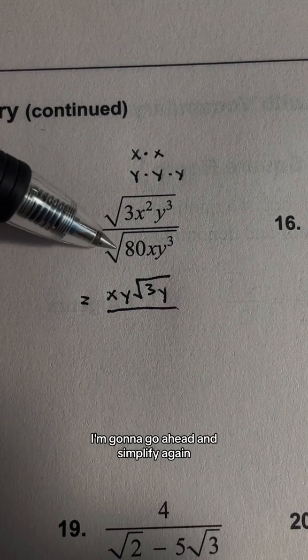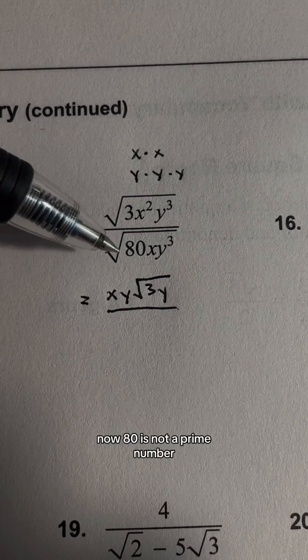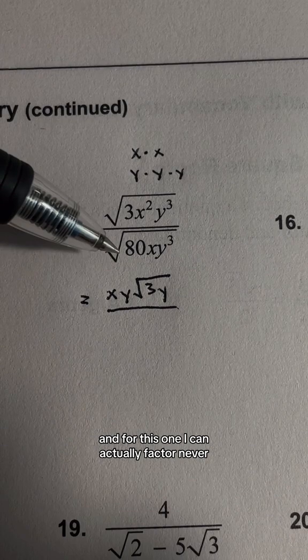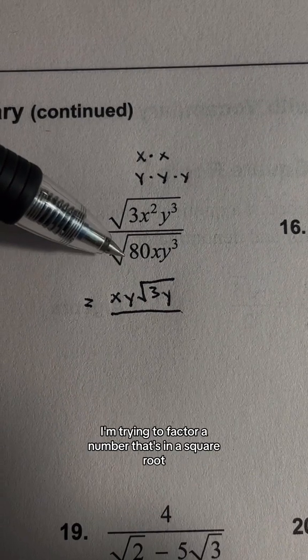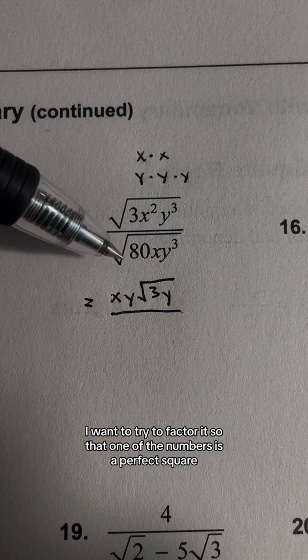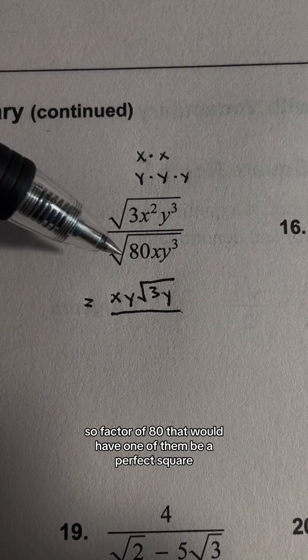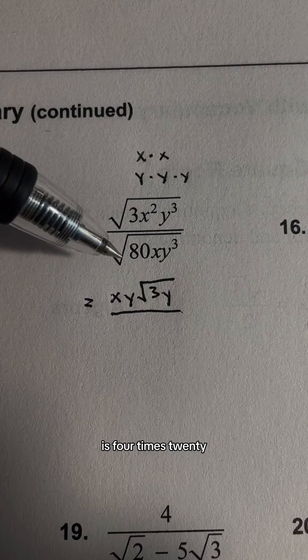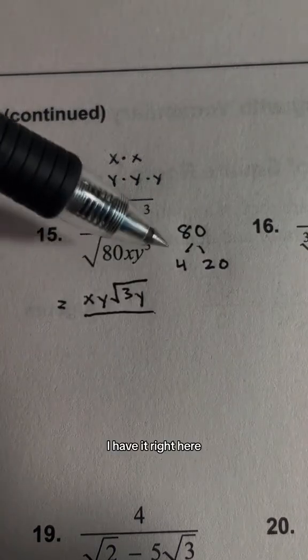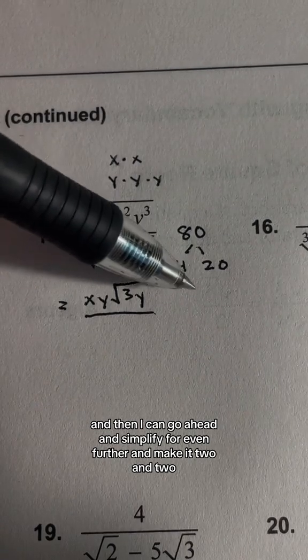Now on the bottom, I'm going to go ahead and simplify again. 80 is not a prime number, so I can factor it. Whenever I'm trying to factor a number that's in a square root, I want to factor it so that one of the numbers is a perfect square. A factor of 80 that gives a perfect square is 4 times 20. I can simplify 4 further into 2 and 2.